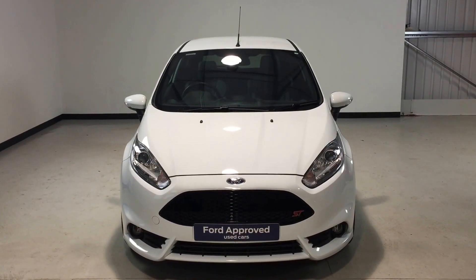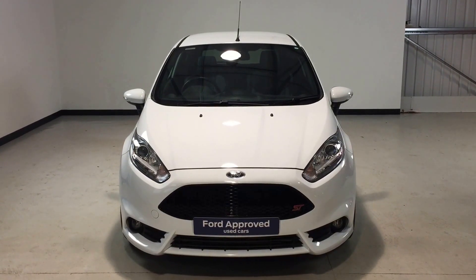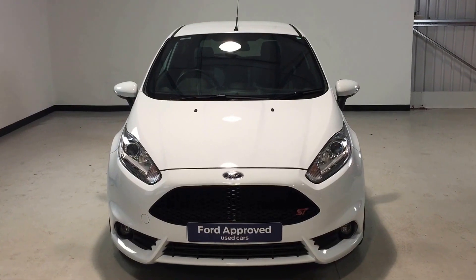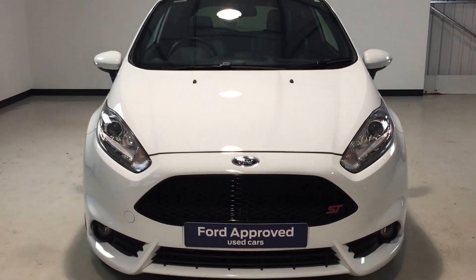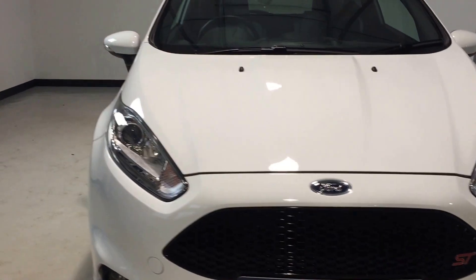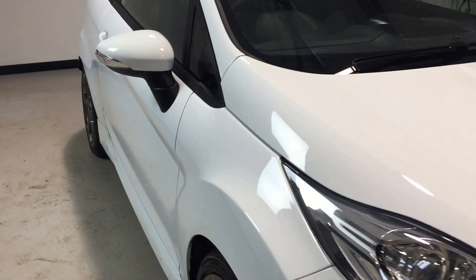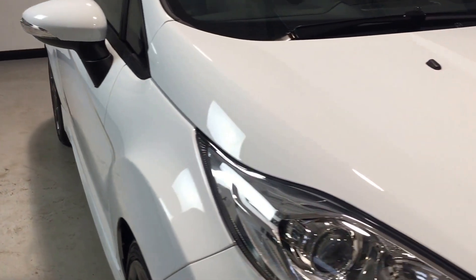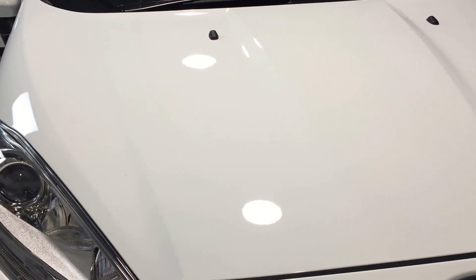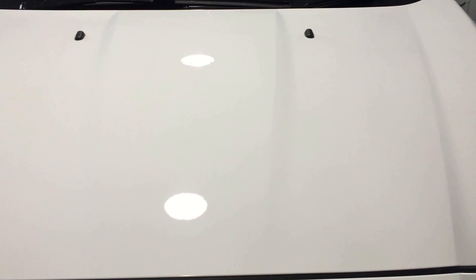Hi folks, welcome to Jackson's Ford and the sale of this Ford Fiesta ST2, finished in frozen white — really does look the part, great colour this one. It's supplied on the Ford approved used car programme, meaning it comes with 12 months Ford warranty, gone through the full Ford approved 160-point check, and you also get 12 months roadside assistance as standard.